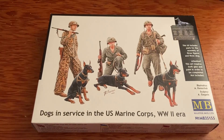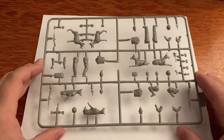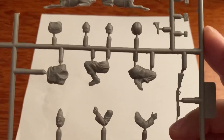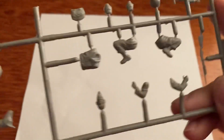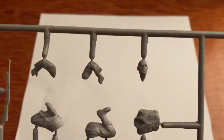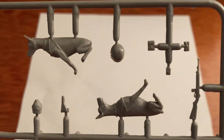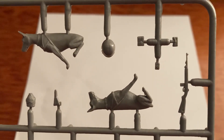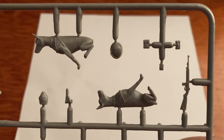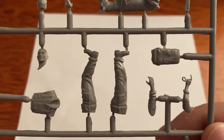Let's take a look inside this kit - Dogs in Service. First things first, here is one marine. I like the shotgun, I'm digging that - that's pretty cool. The head sculpt looks awesome. Moving over here, here is one dog - that is awesome. We've got the carbine and a pistol in its holster. There's your helmet. Here is another marine holding his leash.